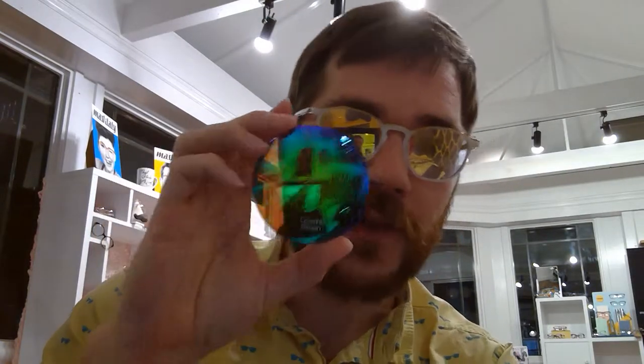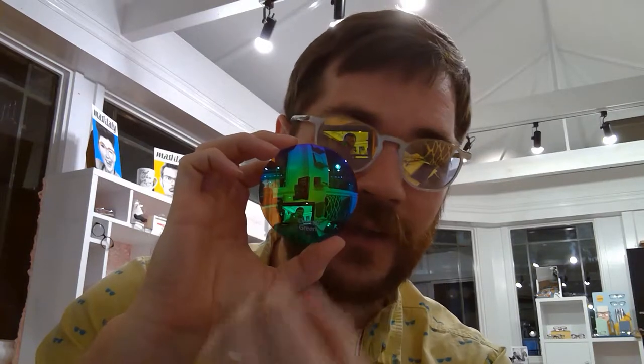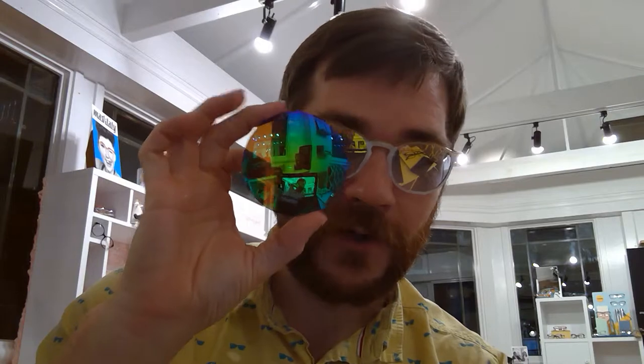The next one is just a more intense version of the same — this one is the coastal green. That is just, like I said, a more intense mirror effect of the same color pattern as the jade. So you'll see it's darkened down a little bit more. Basically the coastal green just enhances the effect a little bit more.